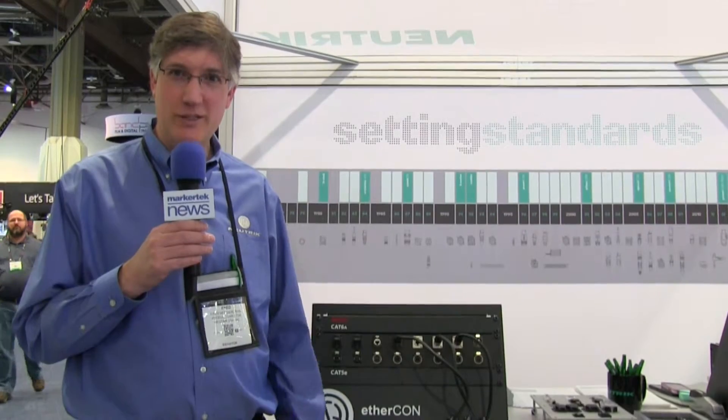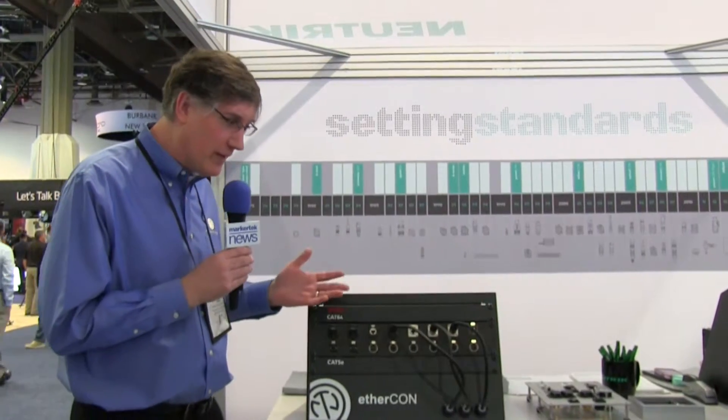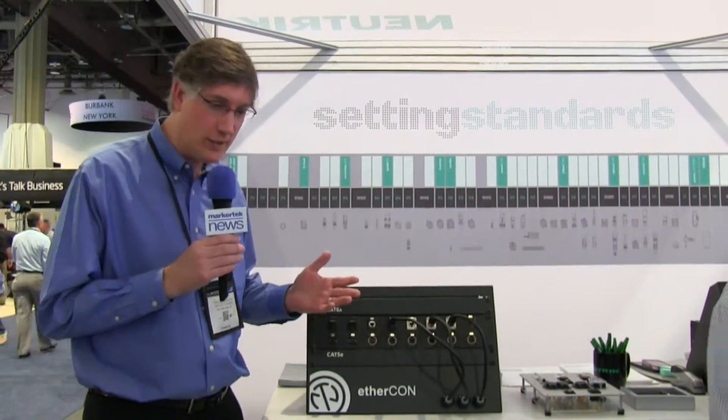Welcome to the NAB Show. This is Fred Morgenstern, Product Director for Neutrik USA. We want to talk this year about Ethercom. We've got three different Ethercom options, and it's really important for you to understand this.